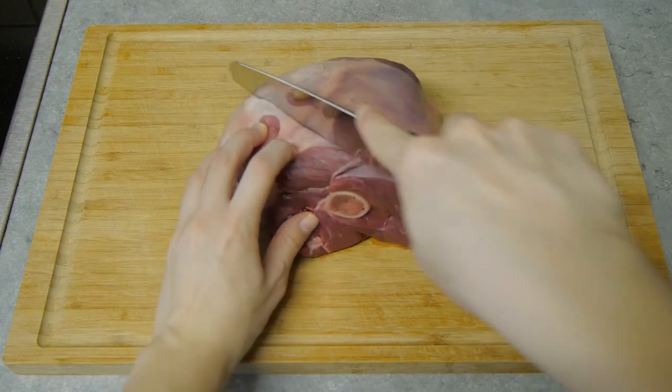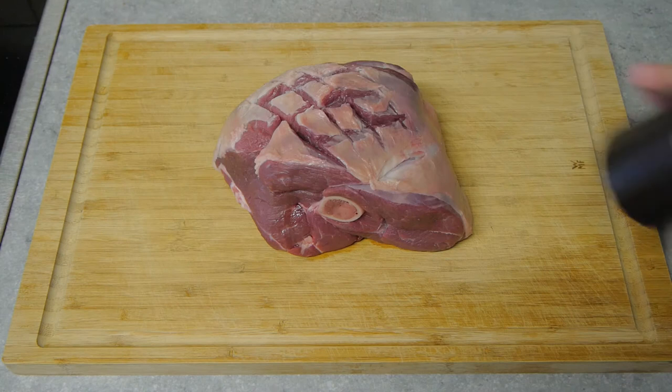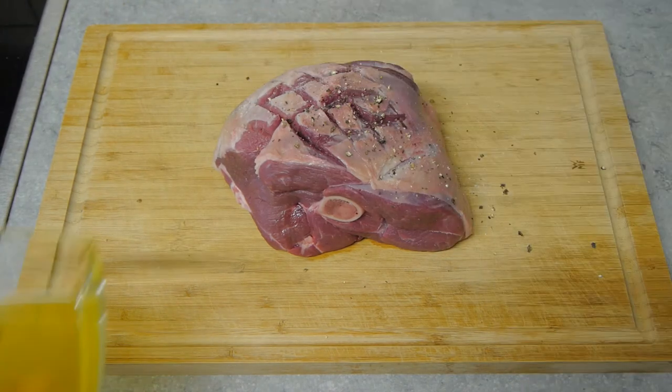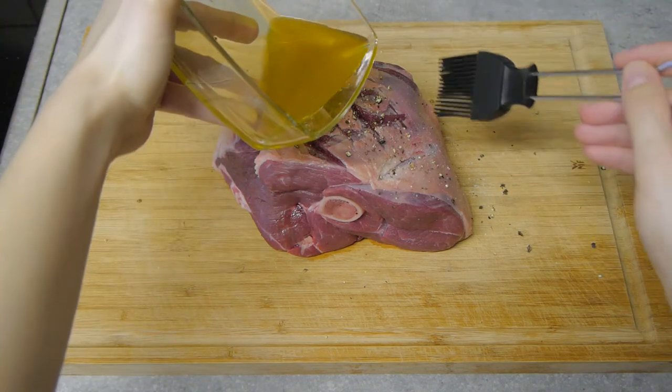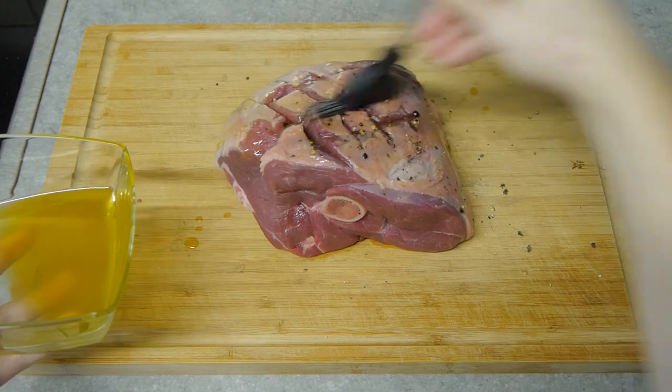I'll make some incisions in the fat on the top. Then I'll season it with salt, pepper, and our aromatic oil and make sure to get in every nook and cranny.